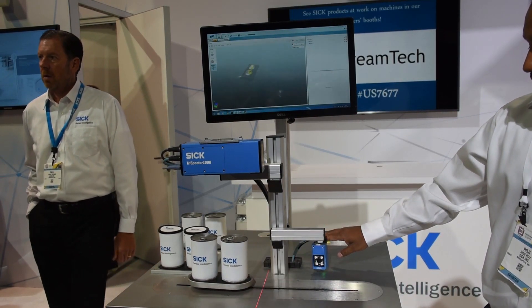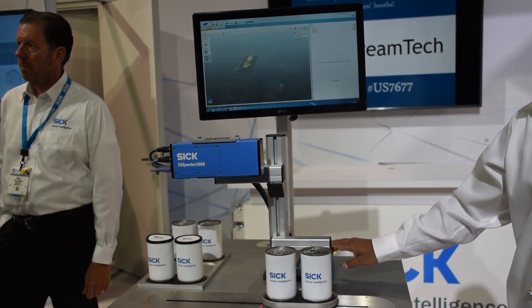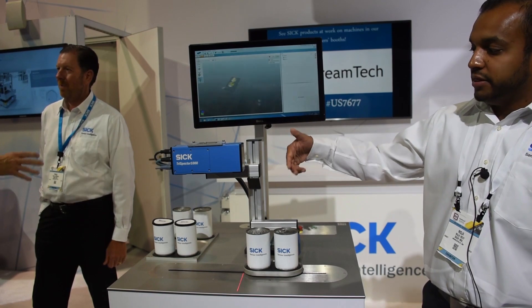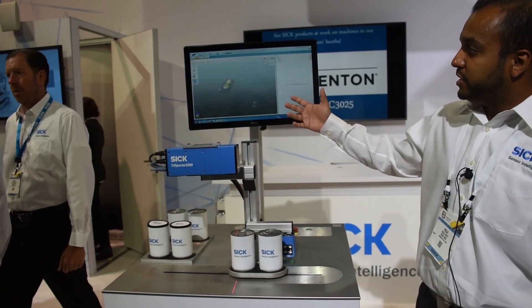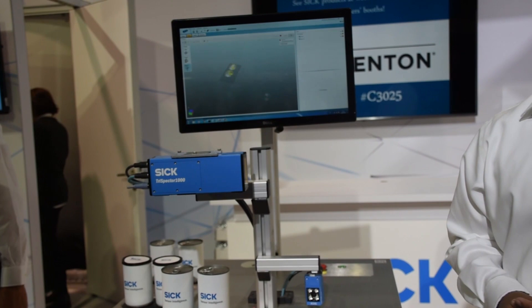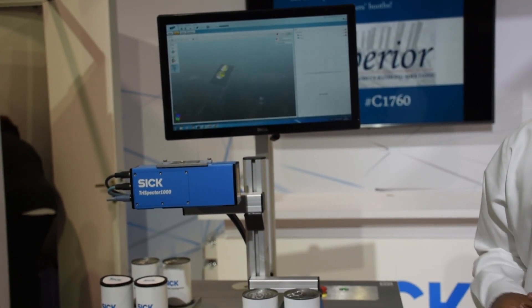On the far corner that you see over here is the reader. It reads a can, it's calling the job and the tri-spectre is measuring the can height and all that. So what the tri-spectre does is it's meant for inspection. So if you have parts coming through a conveyor, if you need to know the height and the depth of the product, it does that very well.